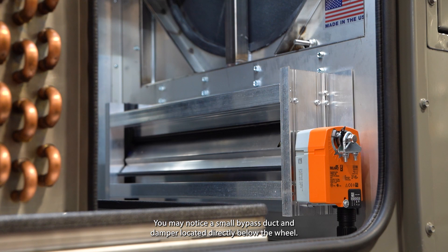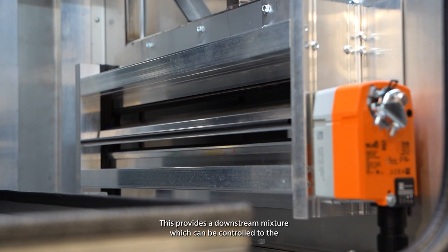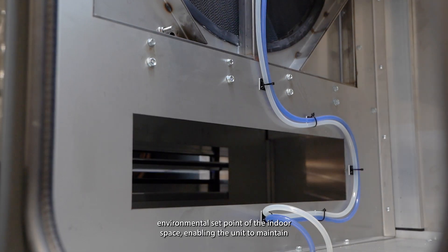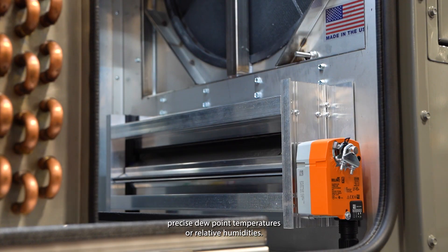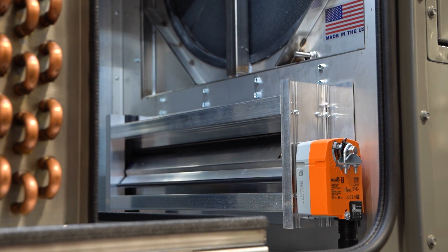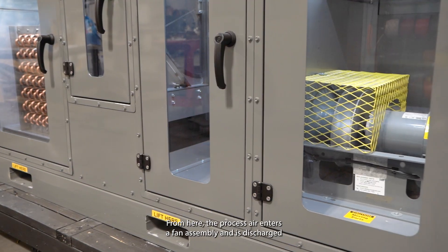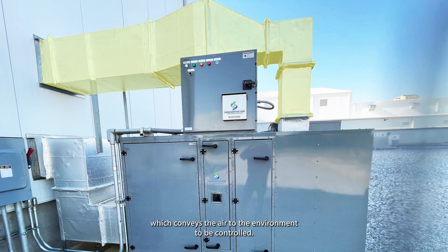You may notice a small bypass duct and damper located directly below the wheel. This provides a downstream mixture which can be controlled to the environmental set point of the indoor space, enabling the unit to maintain precise dew point temperatures or relative humidities. From here, the process air enters a fan assembly and is discharged through the end of the unit into field supply ductwork, which conveys the air to the environment to be controlled.